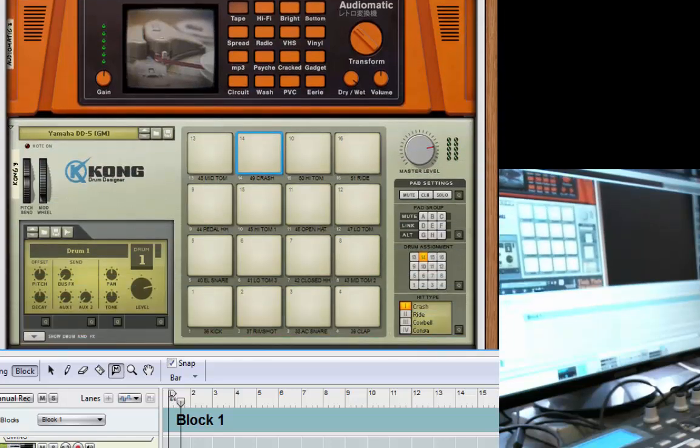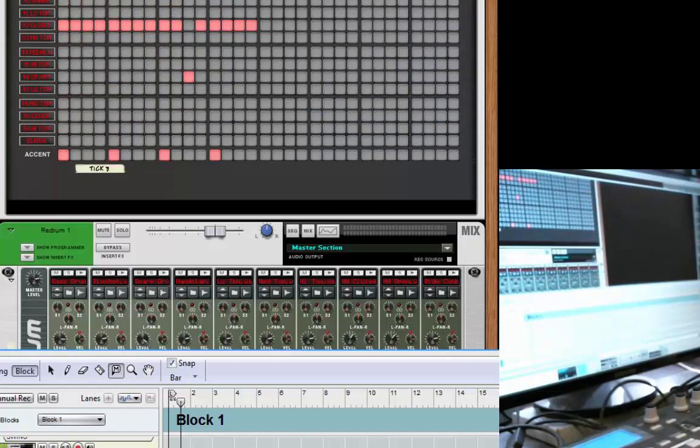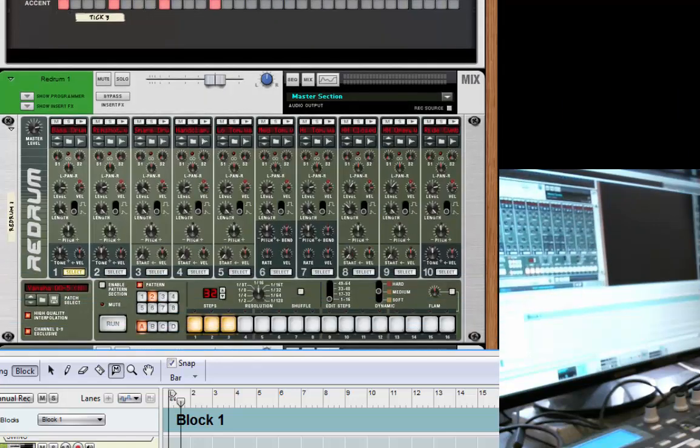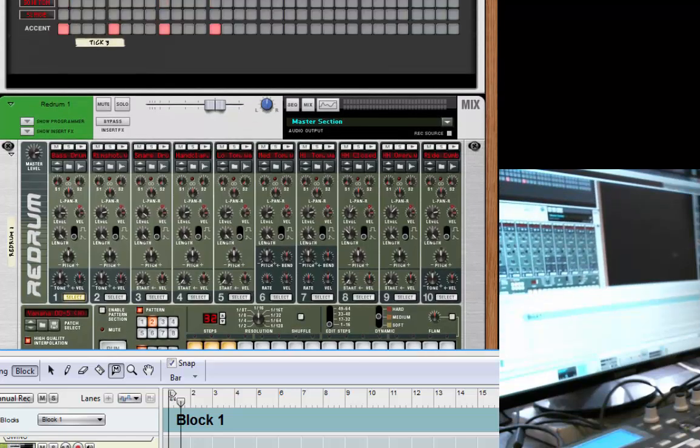There's also a Kong with all the one shots — all the individual sounds — set up for general MIDI, and that's linked to a Tick-Tick as well. You've got a bunch of Yamaha preset patterns from the RX-17 that will go with that. And there's a Redrum, which gives you a chance to use the DD5 in Redrum. So you've got Kong and Dr. Octarex as well — pretty much every drum machine within Reason is covered.